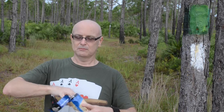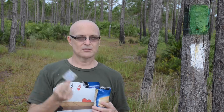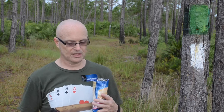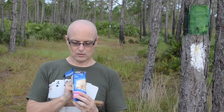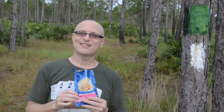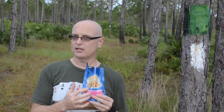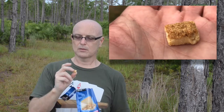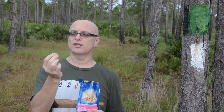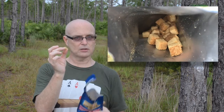They've put a do-not-eat packet in here with an oxygen absorber. What's inside looks pretty identical to what's on the picture on the package. They're little cubed cheesecake bites and they have a graham cracker crust on them, which is one of my favorite things. They're tiny, but there's a lot of them in here.